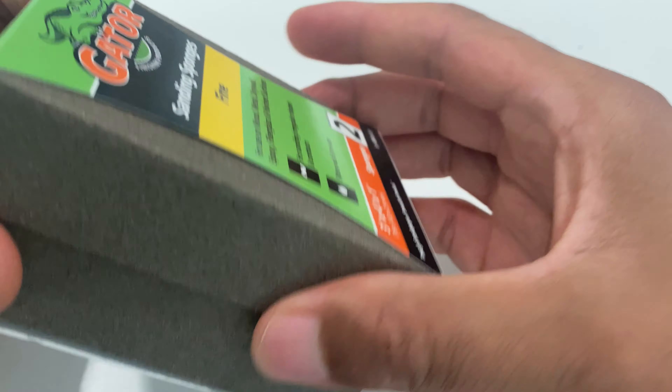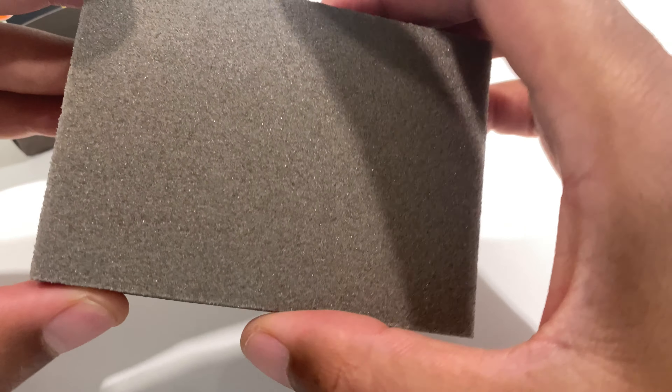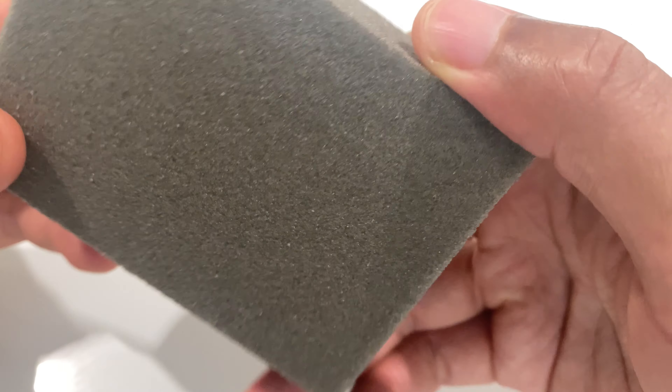So this is sandpaper — very fine mesh. Good for epoxy. Very nice.